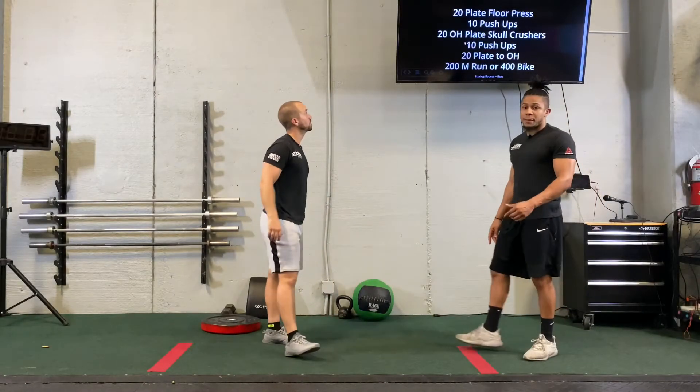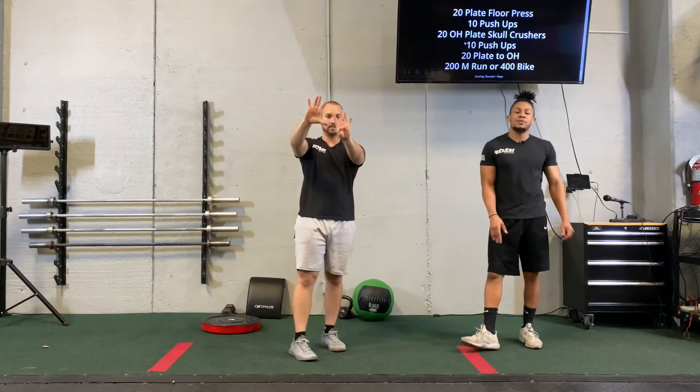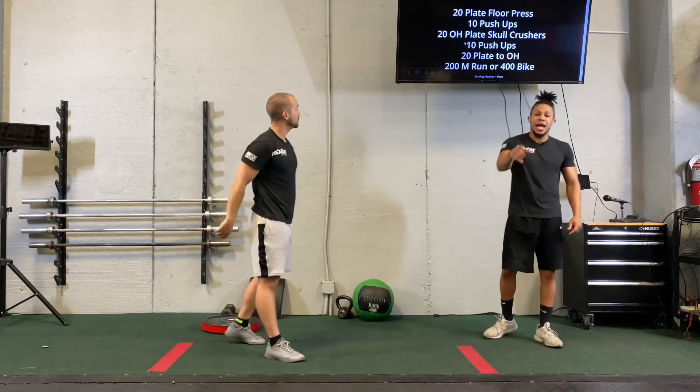All right guys, this is WOD number 39. Number 39, let's get this thing crack-a-lack it.